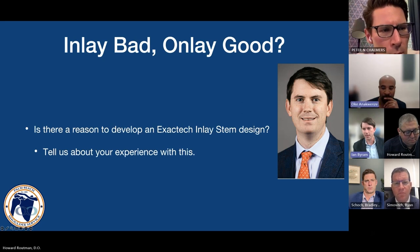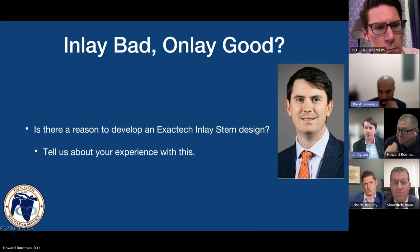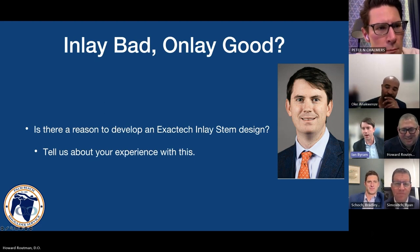Bottom line: it's not bimodal — we shouldn't listen to that. As we hear these terms inlay, flush lay, mid lay, onlay, we've got to get back to the basics and make sure we're tensioning properly and not increasing the risk of acromial fractures and other complications like notching.